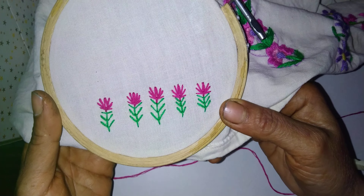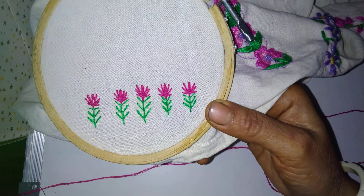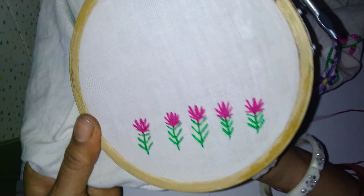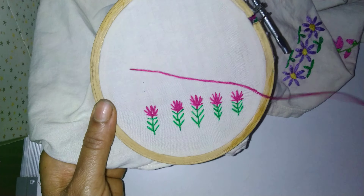Welcome friends to VG Creativity World. Today I am showing small beauties which we can make on kurti dress, saree's blouse, or any dress material. Let us get started. Wherever we want, first take out the needle.